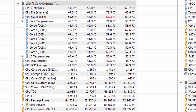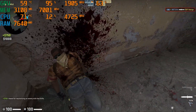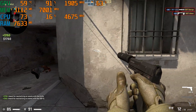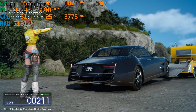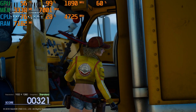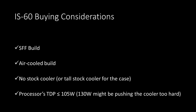Finally, the thermals — and they are actually okay. During a battery of tests including Cinebench R23, FF15 benchmark, and actual CS:GO gameplay, the IS-60 averaged around 75 degrees Celsius. There was only one moment — about one second — where it reached 80 degrees Celsius. Overall, this is very competitive with my Arctic Esports 34 Duo, with the IS-60 trailing by only 4 degrees Celsius. For its size, this is actually very impressive.